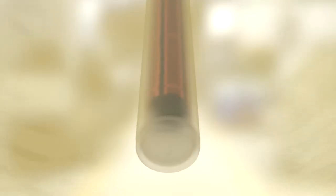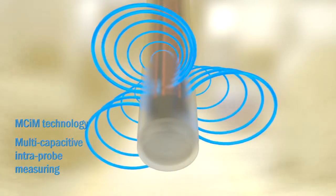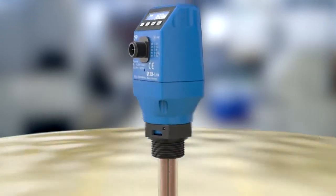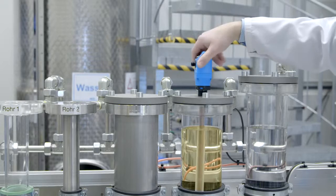Through intelligent MCIM technology from SICK, the CFP Cubic also demonstrates flexibility where the medium being measured is concerned. The sensor is suitable for both water-based and oil-based liquids or emulsions.